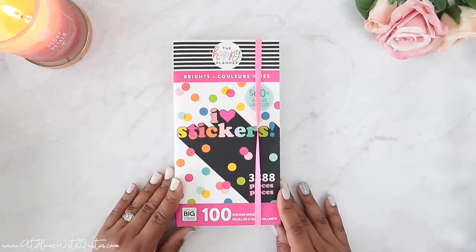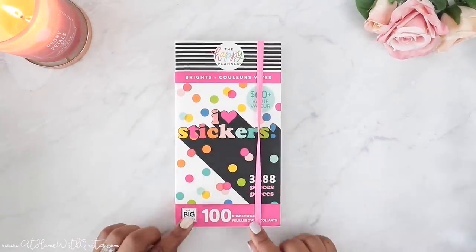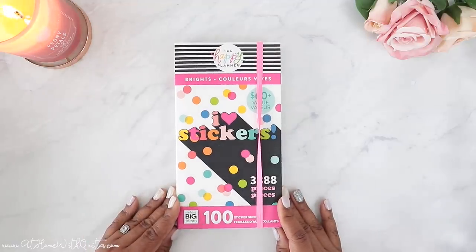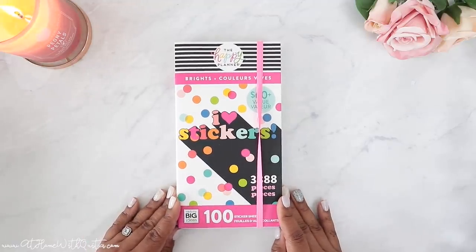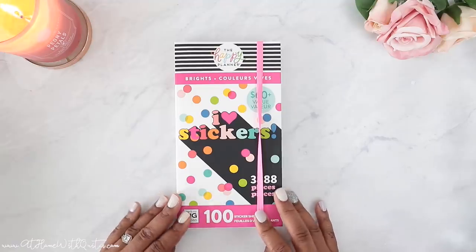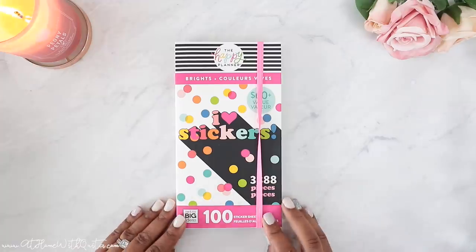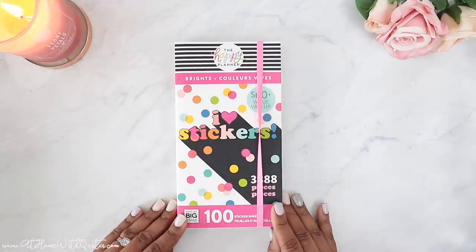Hey guys, welcome back to my channel. If you're new here, my name is Marquita and on this video we're going to be doing a flip through of the Bright's Mega Sticker Book. Super excited about it. You guys recently saw my pastel sticker book flip through, so I went ahead and picked this one up — on sale, by the way. So I'm totally winning. I decided to flip through this for you today.